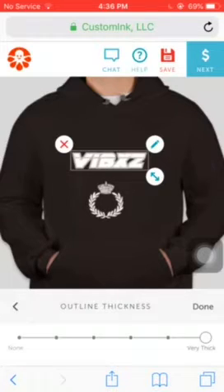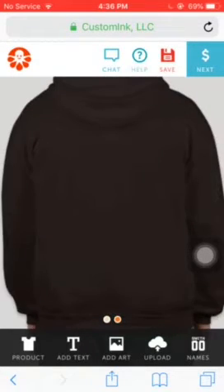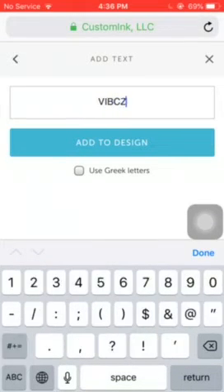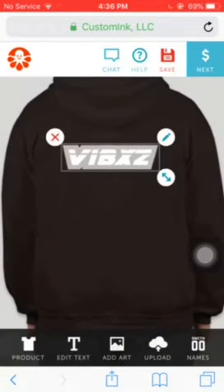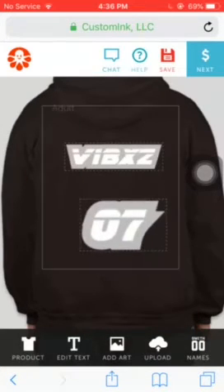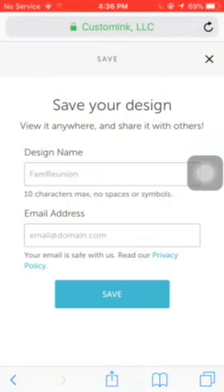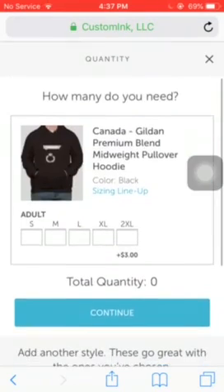Which looks cool actually. When you're basically done, you add your text and your number. And yeah, that's how you do it. When you're done, just click 'Save,' then put a design name, and then click 'Next' or 'Buy Now.' And yeah, that's how you guys do it!